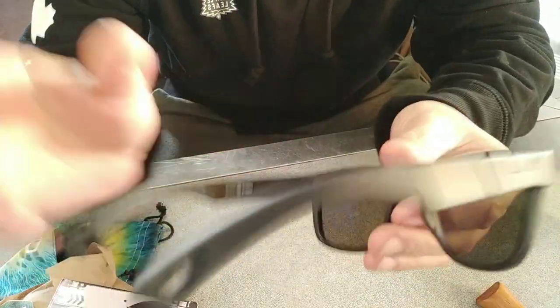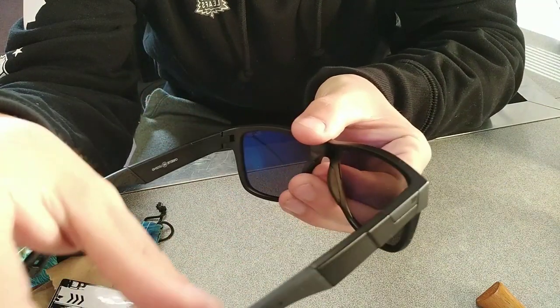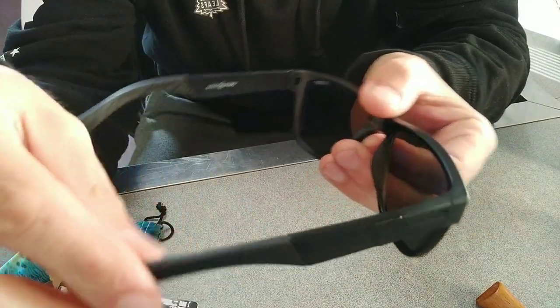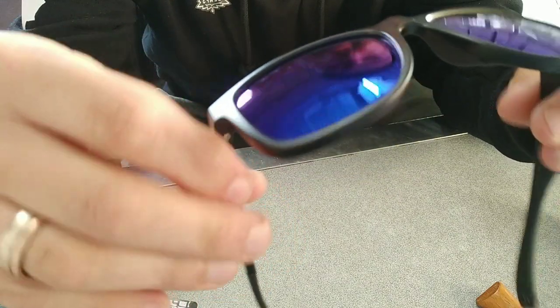Have a look at these hinges — they lock in so well. I am super excited about these.